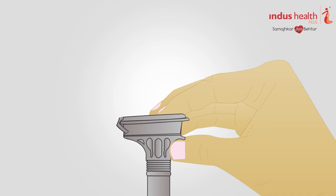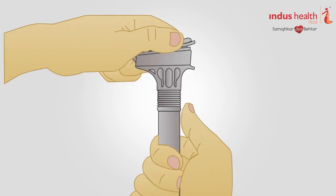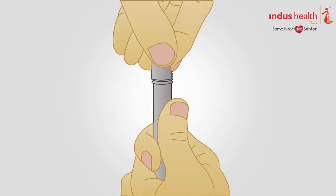This solution stabilizes and protects your sample until it is analyzed at the lab. Hold the tube upright and unscrew the tube from the funnel. While keeping the tube completely upright, pick the small cap and use it to close the tube containing your sample. Ensure the cap is tightly closed on the lid to prevent leakage.